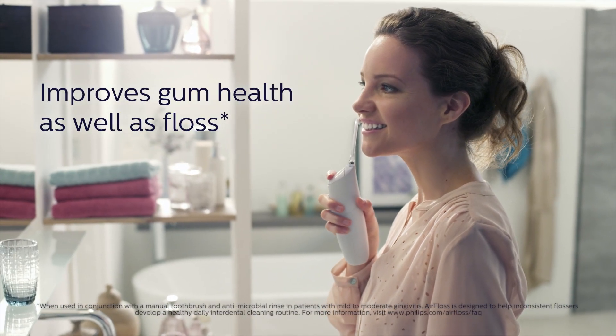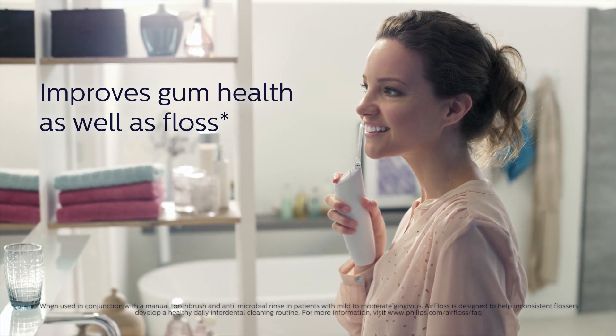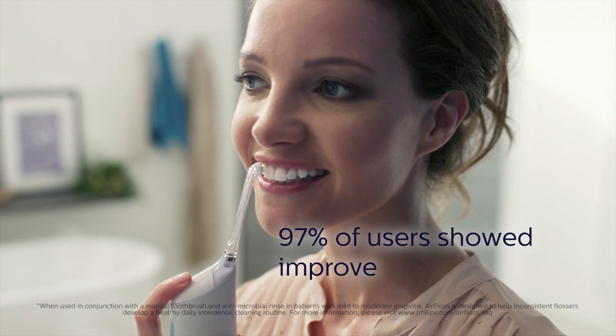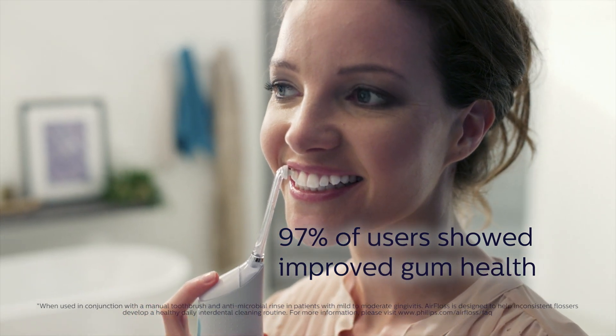It's that level of performance that makes Air Floss Pro as effective as floss at improving gingival health. In fact, 97% of inconsistent flossers who tried it showed improved gum health.